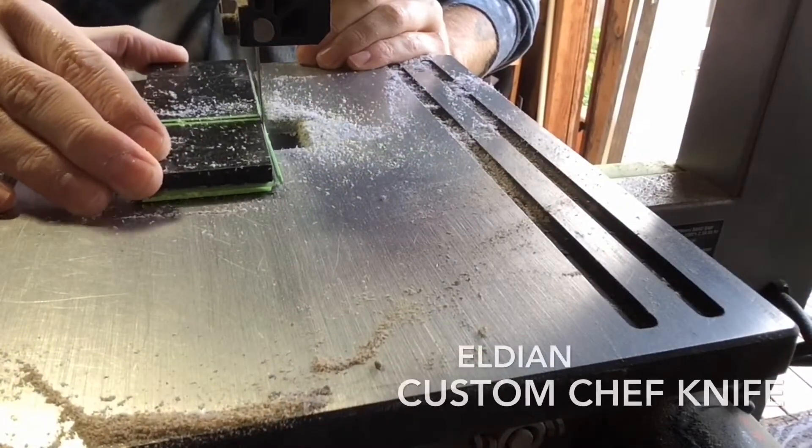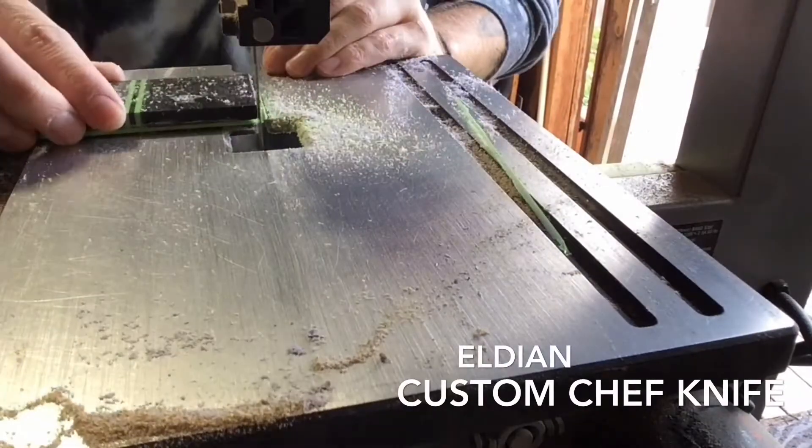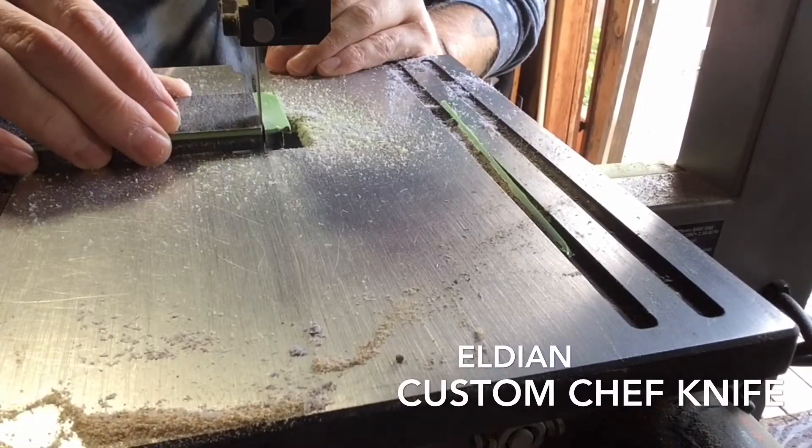What's up, Small Plate Cult! Thanks so much for tuning into my first knife making video. In this video I'll be doing a full build of an LDN custom chef knife, one of my all-purpose chef knives.